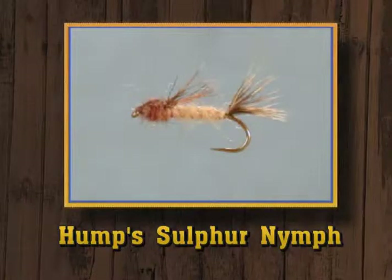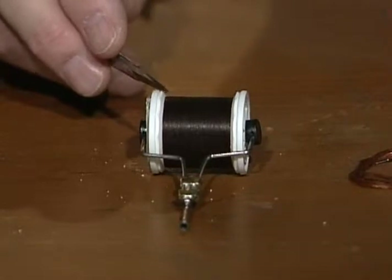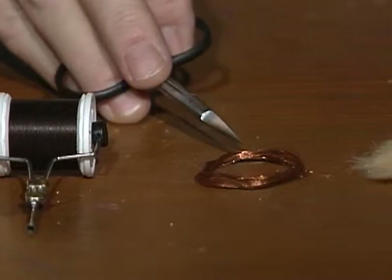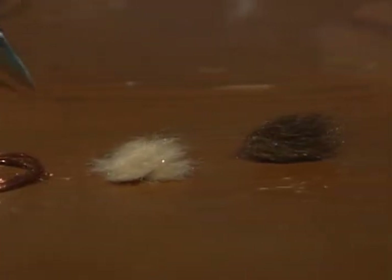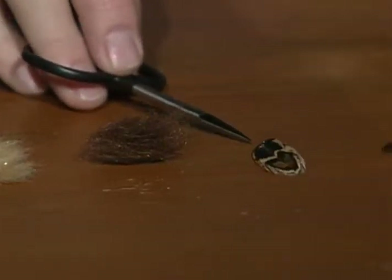Now we're going to tie an eastern pattern designed by Joe Humphrey. He calls it Hump's Sulfur Nymph, and it's to represent the various sulfur flies they have in the east. I'll use a rusty brown 8/0 tying thread. The fly will be ribbed with fine copper wire — you could also use gold wire. The body will be a light tan dubbing material. The thorax will be a darker brown dubbing.